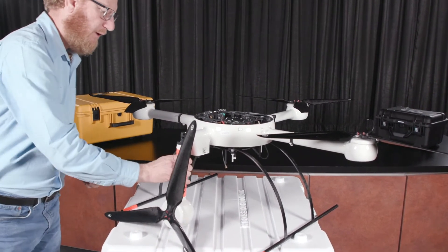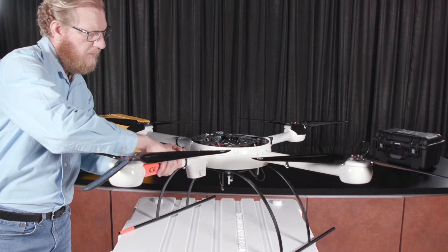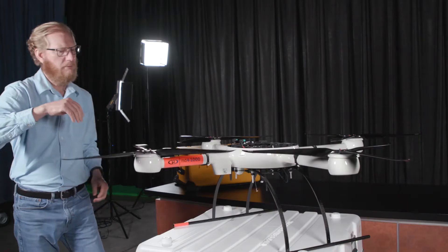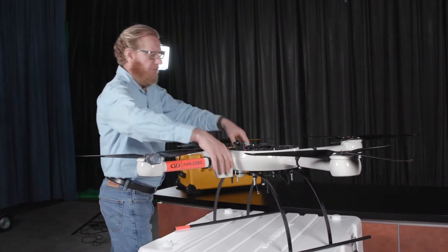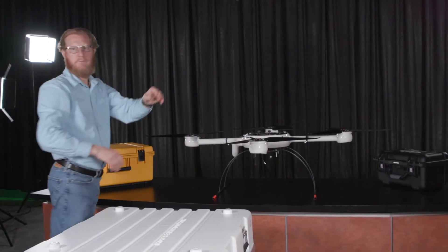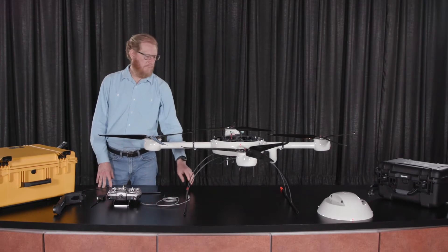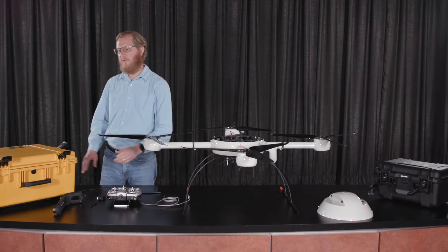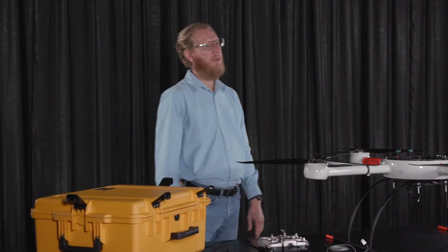If you look inside this, there are power cables to send electricity to each one of the brushless motors. These are made out of carbon fiber as well. So now we can transfer the drone over here for easier assembly. Now that we have the arms of the drone assembled and in place, you can take it off of the white carry case and put it onto a table, or you can leave it on the carry case.